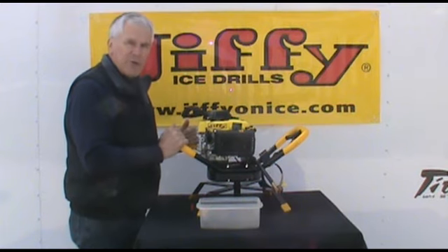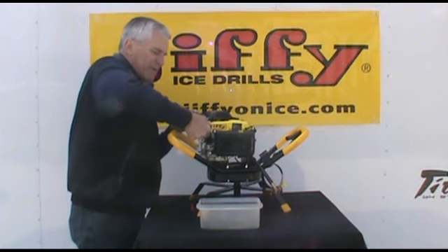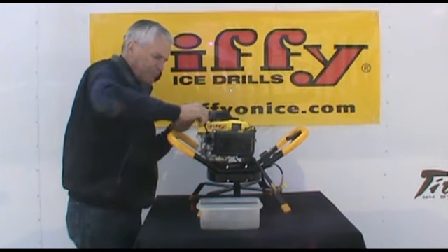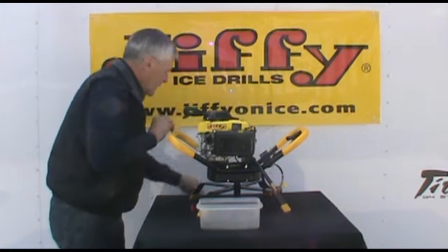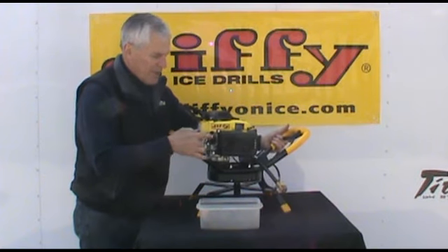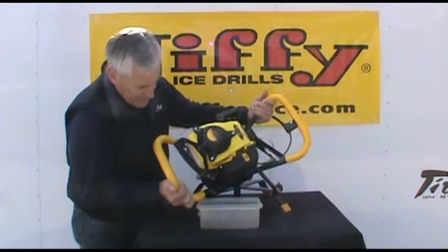Now in order to drain the oil at the end of the season, all you'll do is just reverse order — just remove the oil fill plug, set that aside, and then you'll want to basically just tip the engine over and drain the oil out of the oil fill tube into a nice handy container.